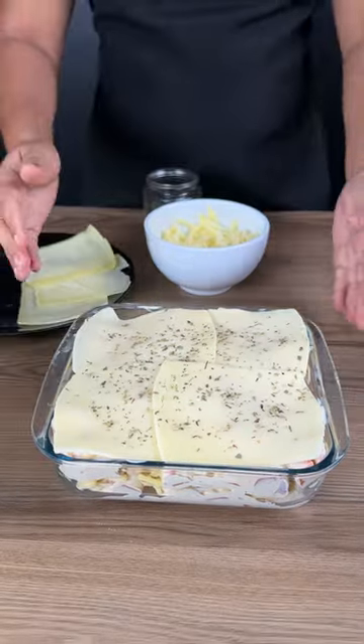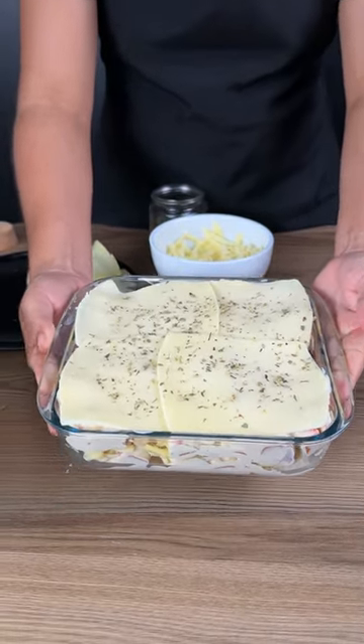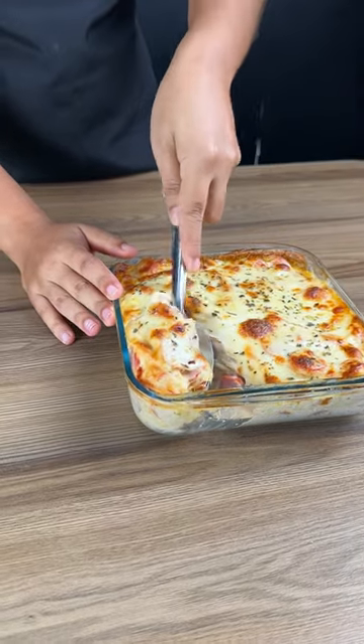Bake in the oven at 180 degrees until the cheese is all golden. See what an amazing recipe — our dinner is ready, with lots of cheese to make it even tastier.